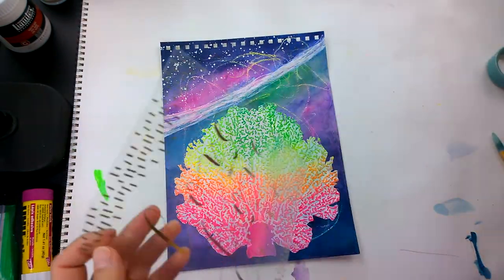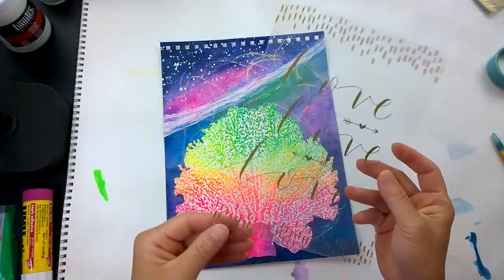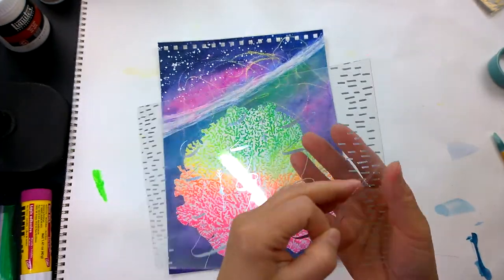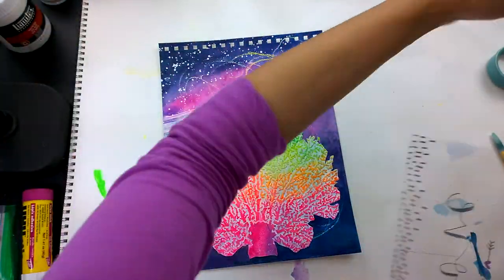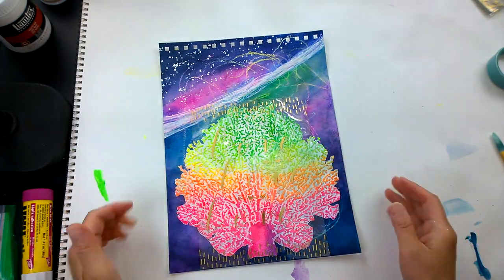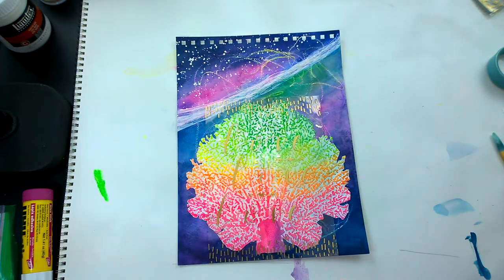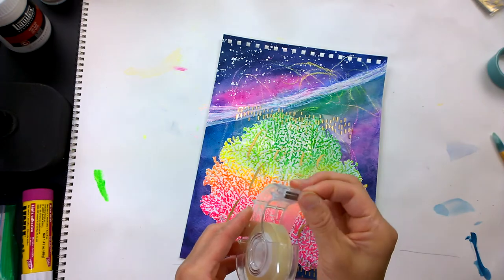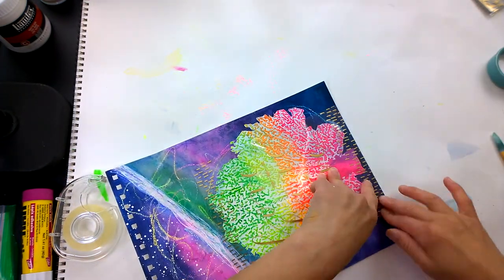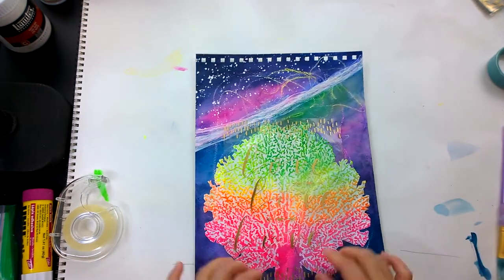Here I have a scrapbooking item — it's a clear transparency with some gold foil in it. I thought, why don't we cover some of that oil pastel so it doesn't smear everywhere? You can use plain acetate or transparency film like Duralar, but I'm using transparency sheets made by Bella Boulevard. Then I use double-sided sticky tape to anchor just the corners, like you see here.